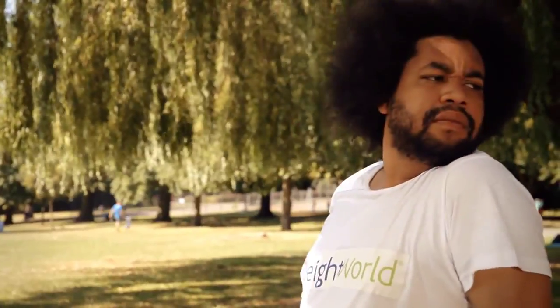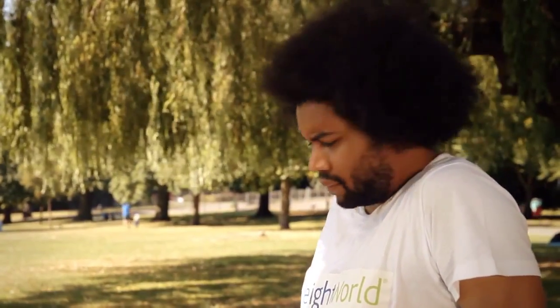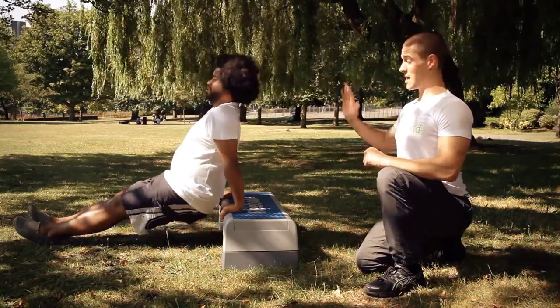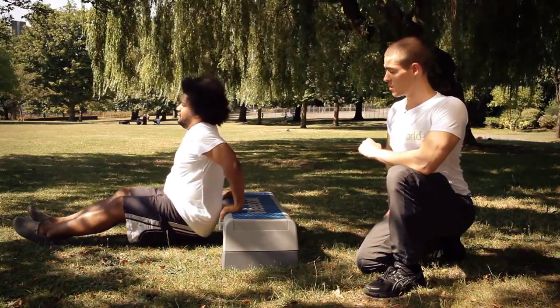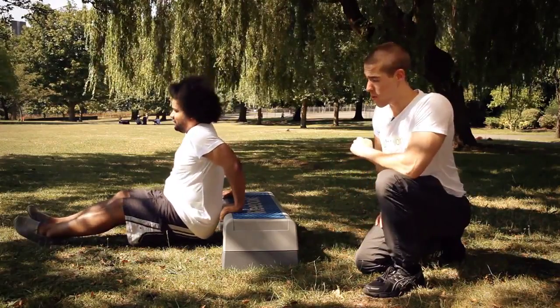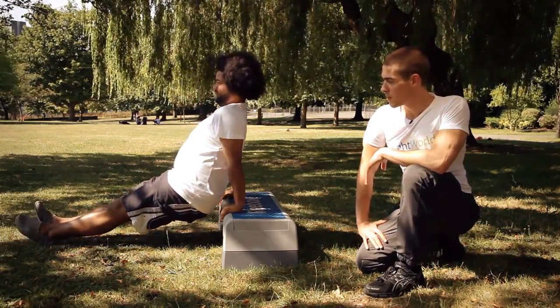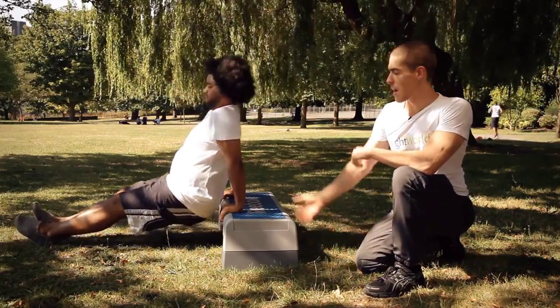Blast those bingo wings. Back straight, shoulders back, chest out. Keep it going. Let's work these triceps now. Two more — up. Big drive. One. Good set, Joe. Well done. And take a seat.